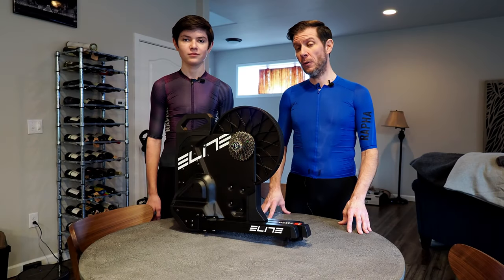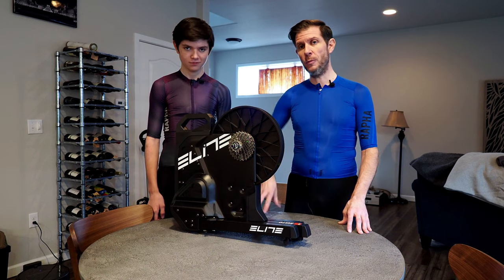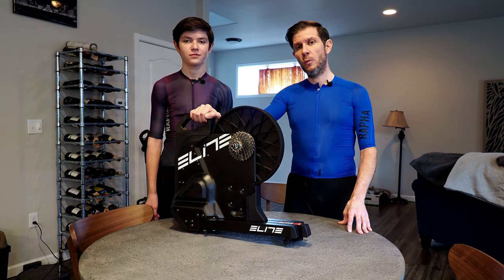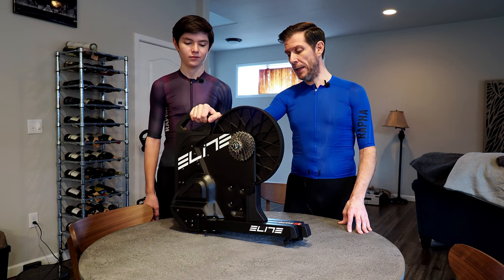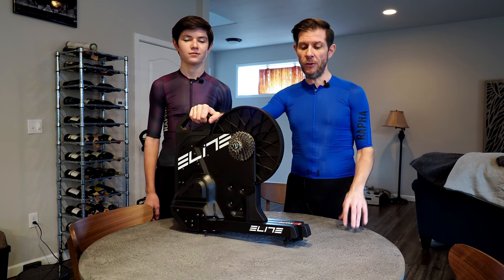Hey everybody and welcome to another episode of the Tacoma Cyclist. I am the Tacoma Cyclist, and with me as usual is the Boogeyman. Today we're actually going to finally do a review on the Elite Suito. This is an in-home bike trainer — hopefully if you're watching this video you already know that, but maybe you don't.